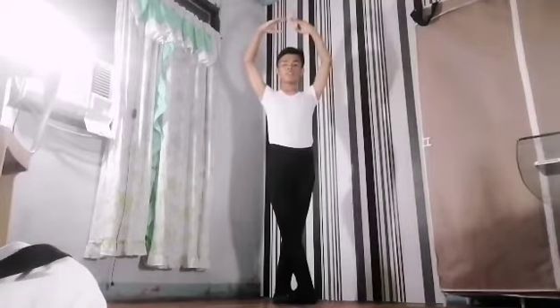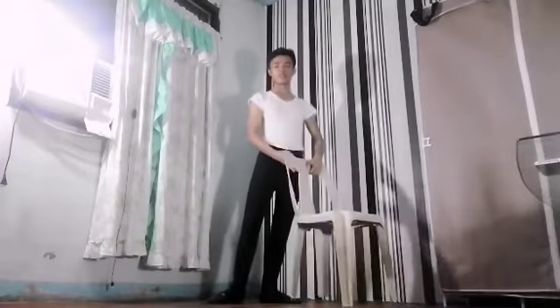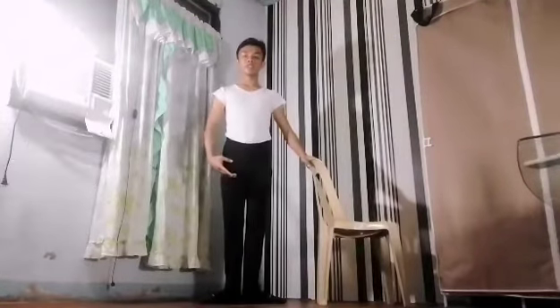And fifth. So let's do our barre exercise. Since we don't have any barre today, let's just improvise by using this chair. So let's do our plies and this is how you plie. Preparation, brava.